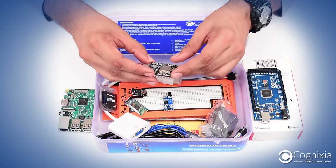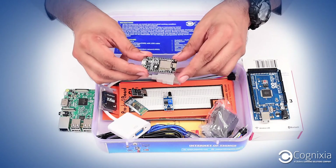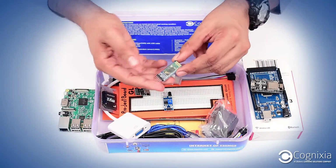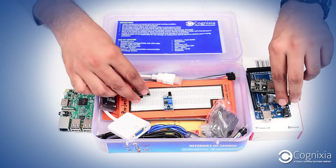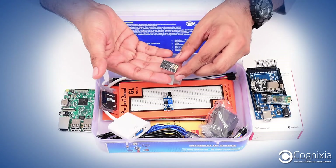We have NodeMCU here, which is an ESP8266-based board that we use for Wi-Fi communication. Then we have a Bluetooth module which is the HC-05, that we use for Bluetooth communication. Then we have a standalone ESP-01 module for Wi-Fi communication.